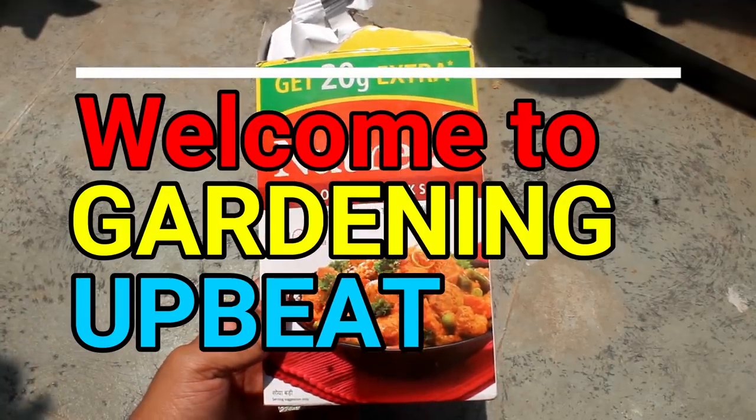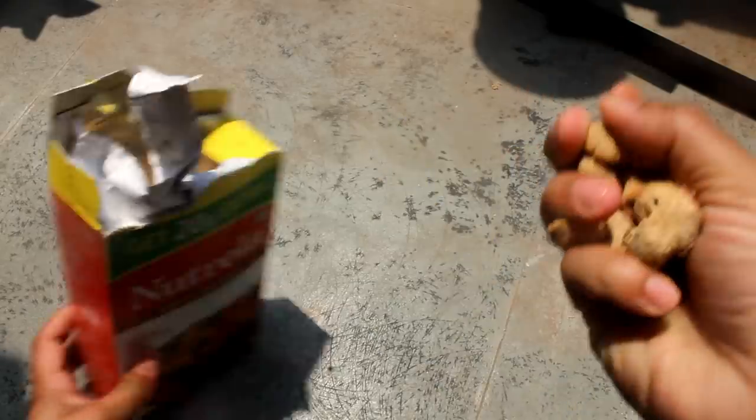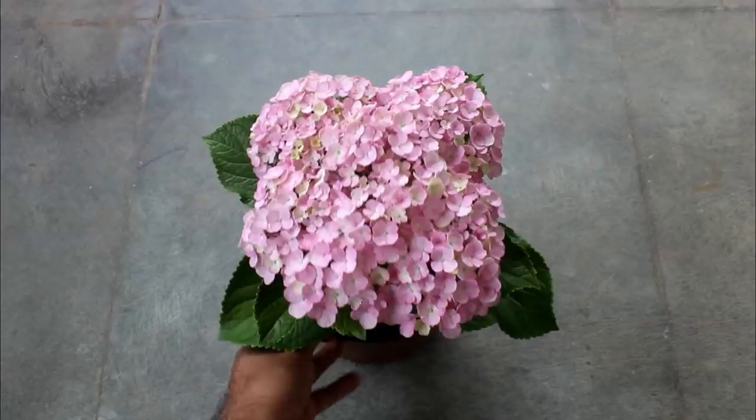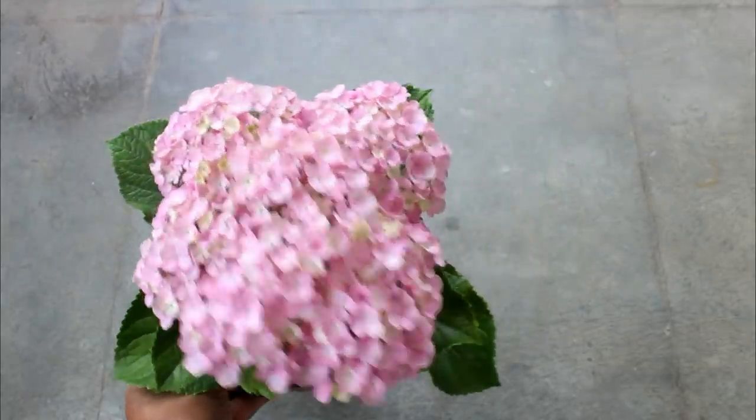Hey guys, welcome to Gardening Upbeat and I hope you are doing very well. So what happens if we apply soya bean on our hydrangea plants? In today's video you would see everything with updates.